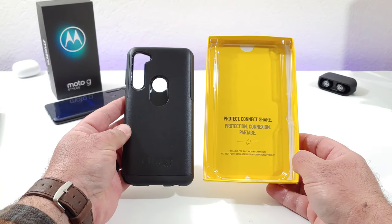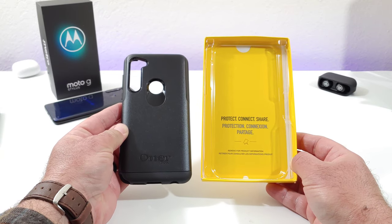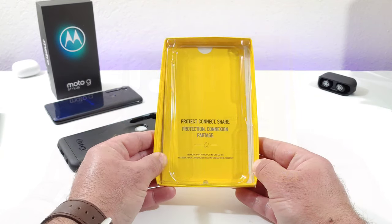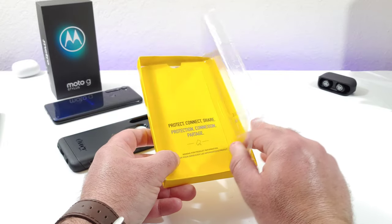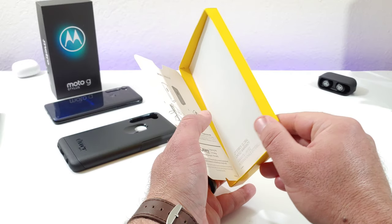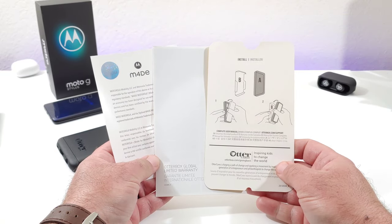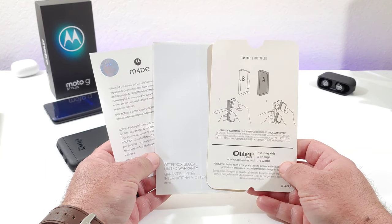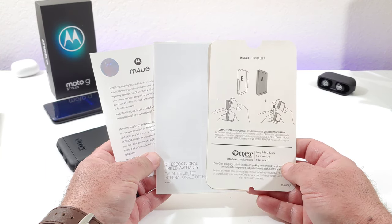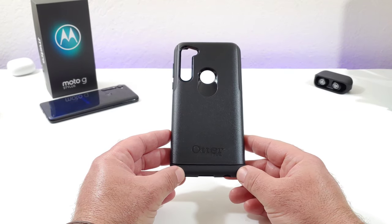There are some additional reading materials included in the packaging. If you remove the plastic insert, underneath you will find instructions on how to install the case — but don't worry, I'm going to show you exactly how to install it in this video. You also get some additional paperwork included in the box.